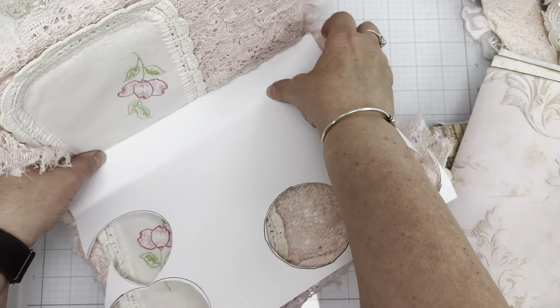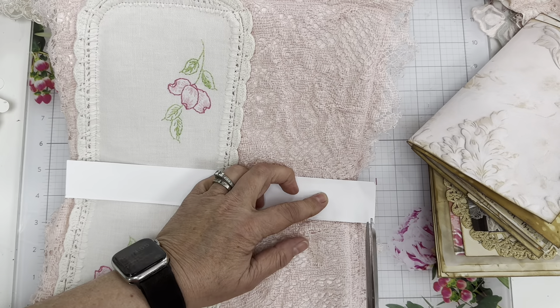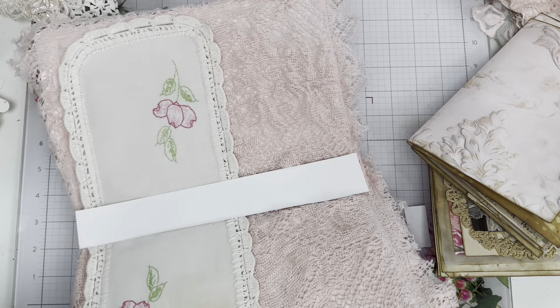This one's cardstock — you don't have to do cardstock — and I'm going to make a template. This way I can kind of get it in the middle.